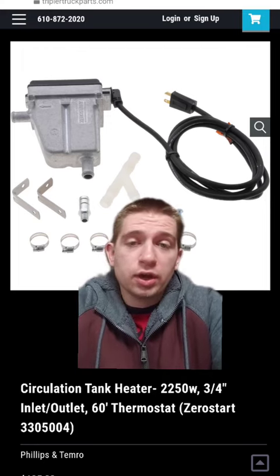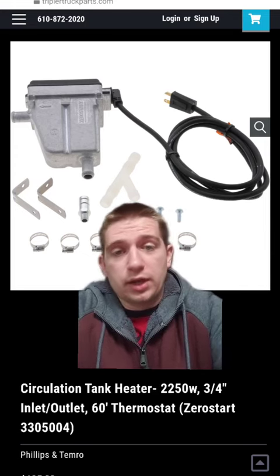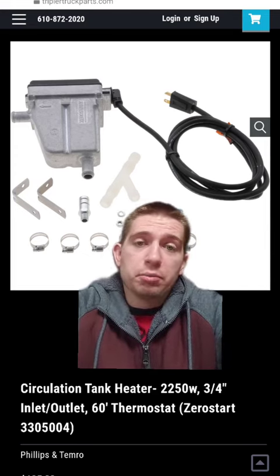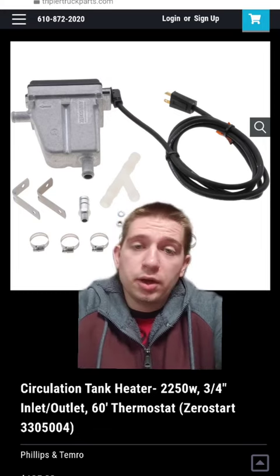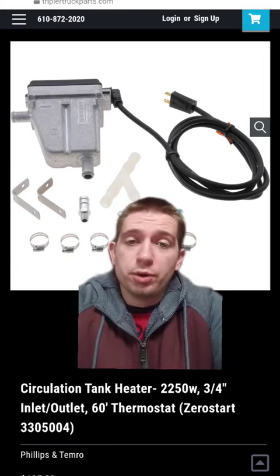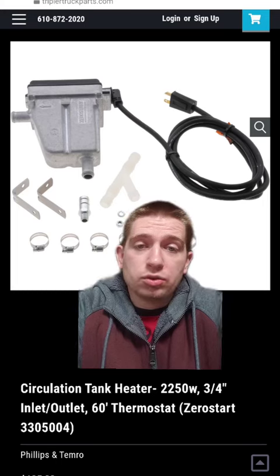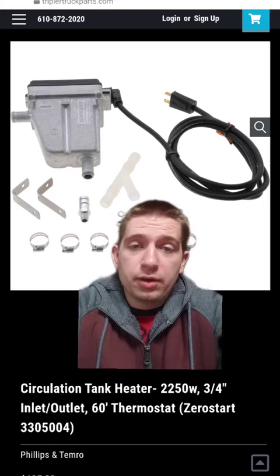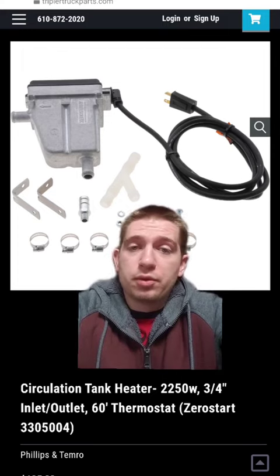One thing you can actually do to increase your range and help out your car is to use this circulation tank heater and plug it in between your coolant lines, because your coolant lines are what tend to warm up your battery during the winter.